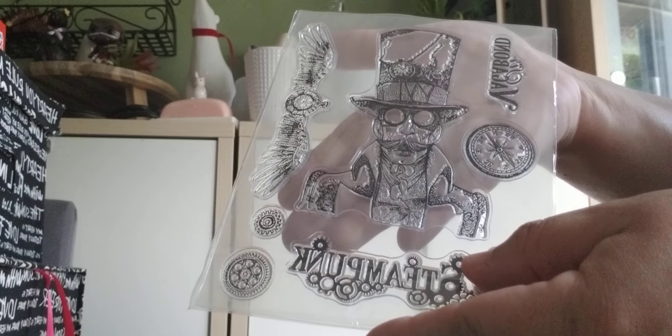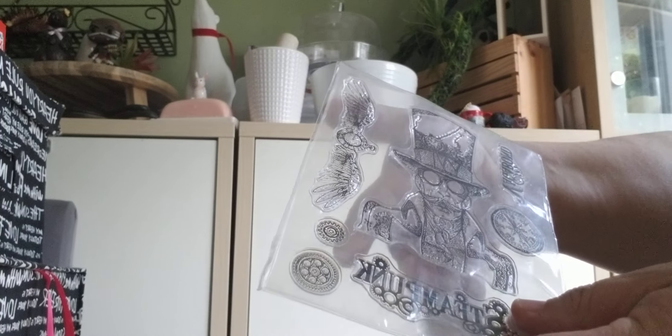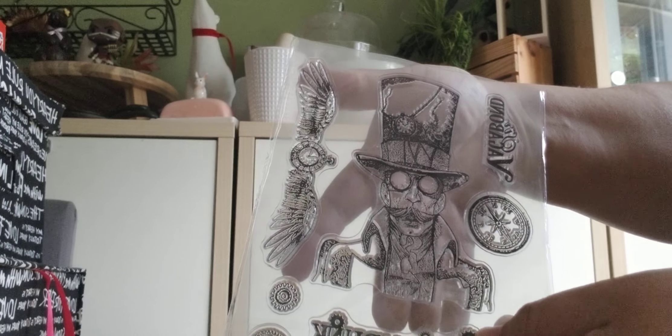And it's a pretty big stamp, this one. If you look behind my hand there, this one in the middle is pretty darn big — it's almost the size of my hand.